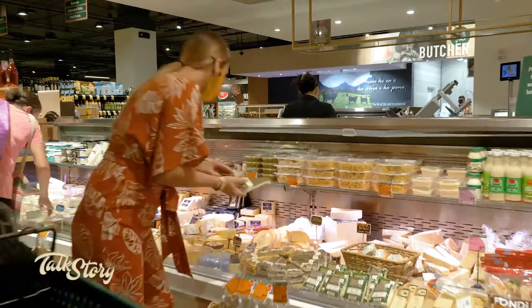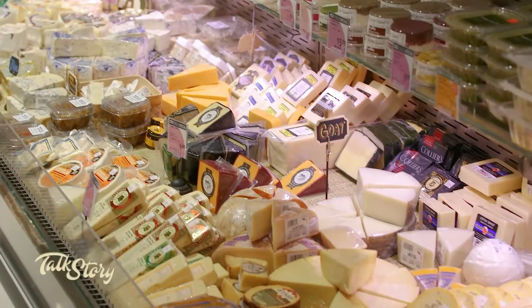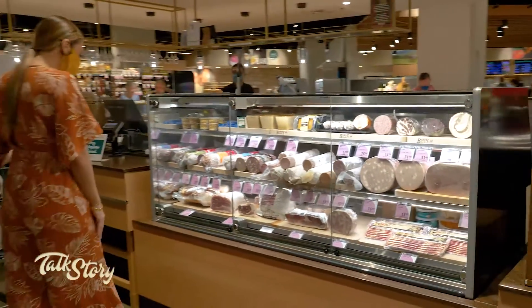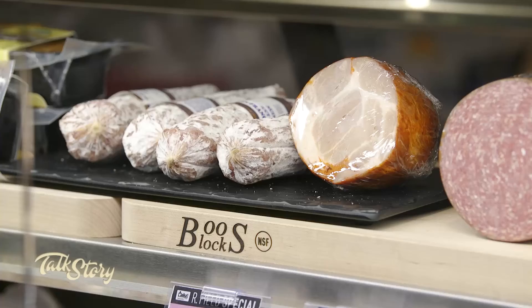When you come to the store, we have a great cheese selection — you can pick as many cheeses as you want. Go to the produce department, get all your fruit. Then you can come over to our charcuterie side and pick any of the different prosciuttos, salamis, and pâtés we have and just go crazy.